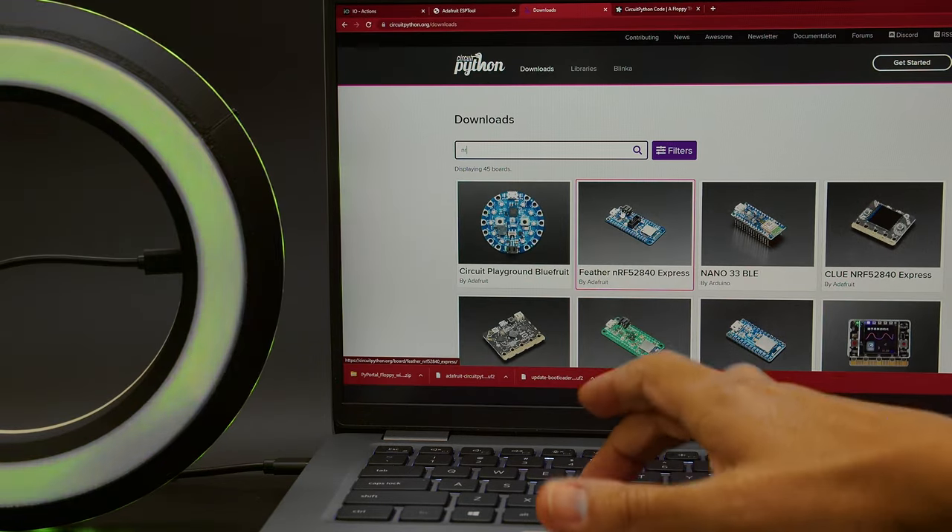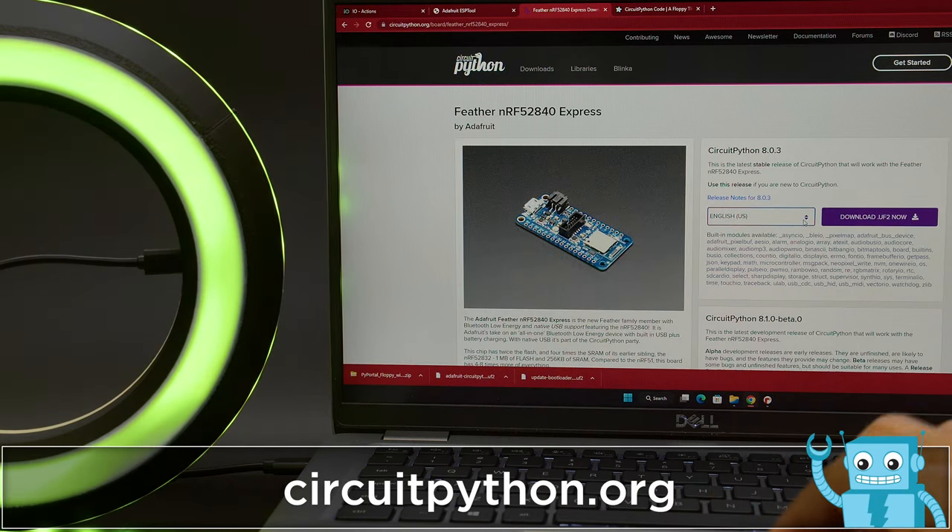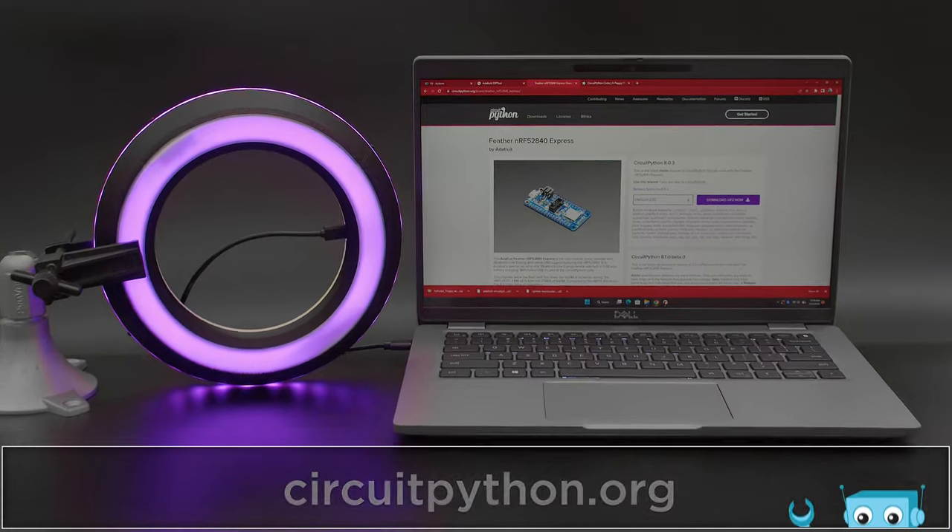CircuitPython supports lots of different dev boards. Just go to the website and search to find your favorite microcontroller. You can download the latest stable version using the Download UF2 button and quickly get up and running.